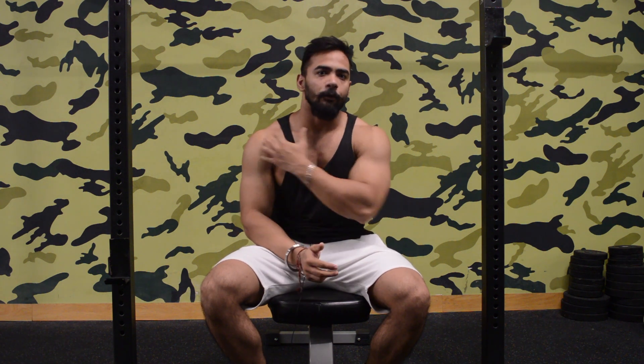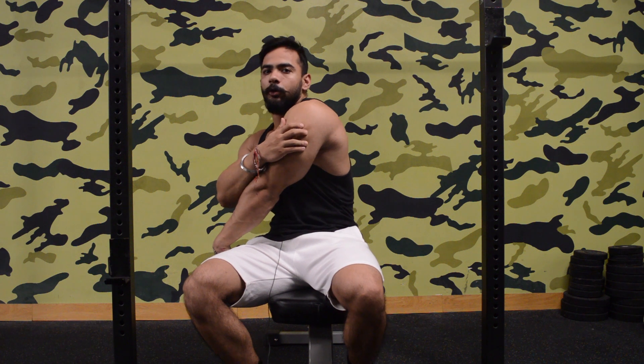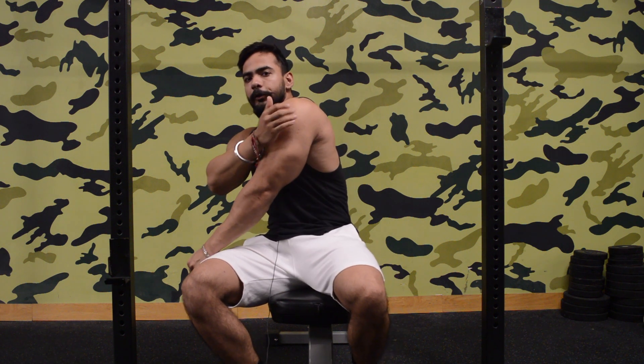A lot of beginners and intermediate athletes look up to senior bodybuilders and ask how to look wider and bigger. The basic answer is you need a wider back and rounder shoulders. In this workout we'll be covering the rear deltoids. We have three heads in our shoulder: the front deltoid or anterior deltoid, the medial deltoid, and the rear deltoid or posterior deltoid.